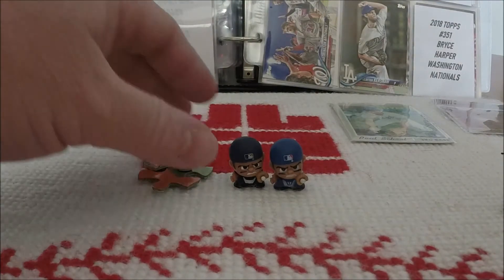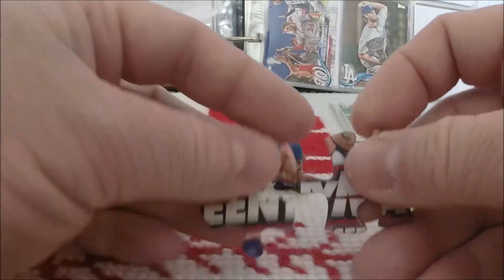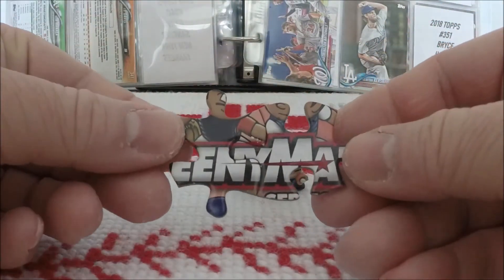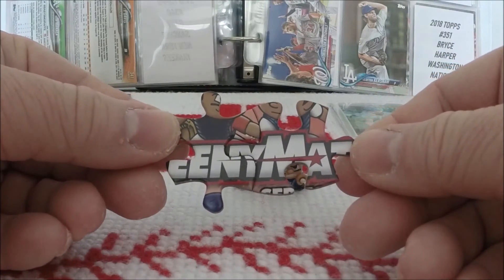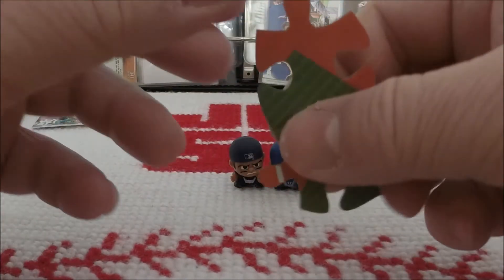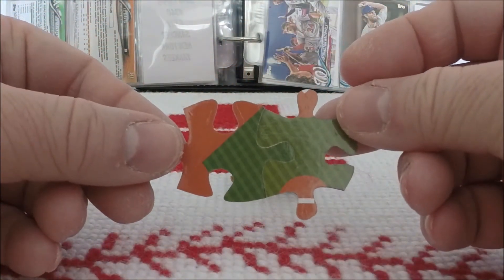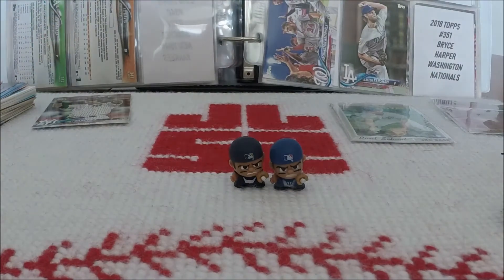These catchers are getting ready to do some fancy catching. And we've got a couple of puzzle pieces — oh wait, look at that! It's a double-sided puzzle. Nice.